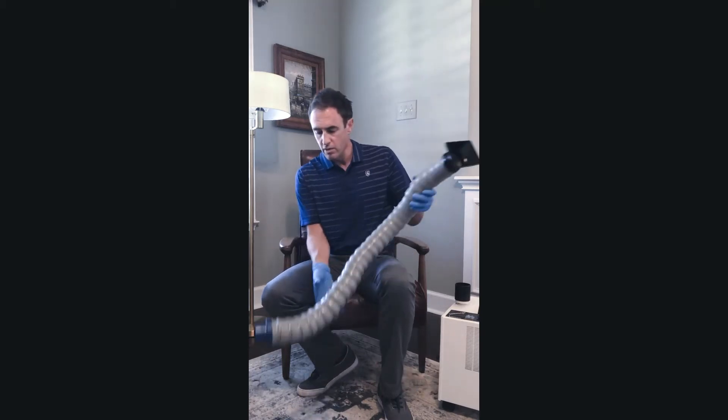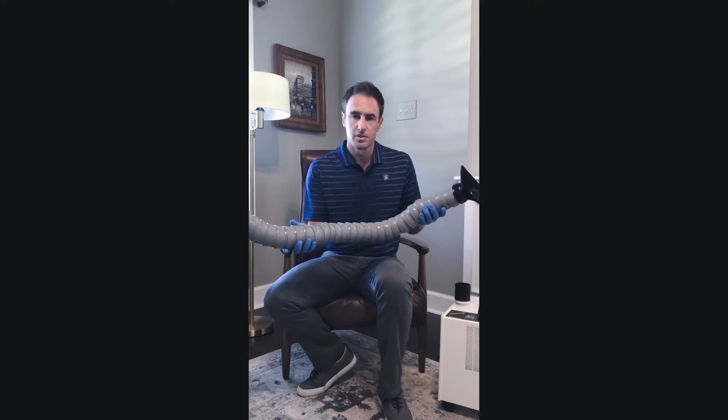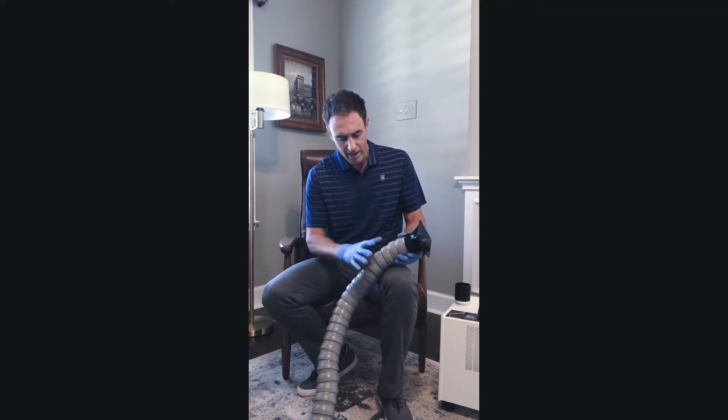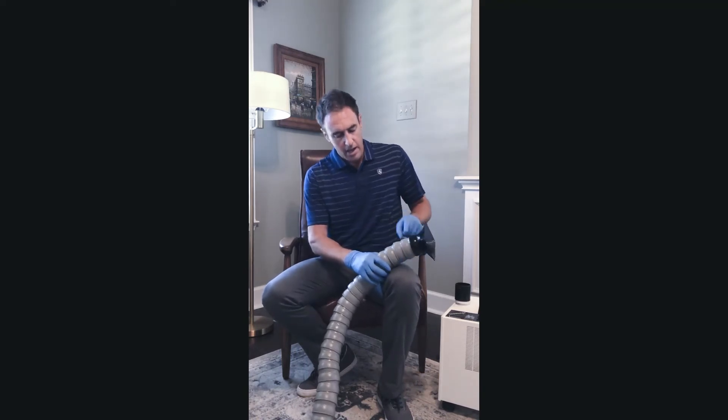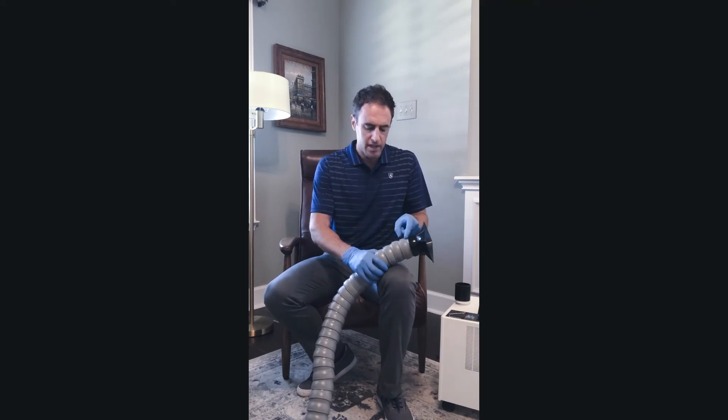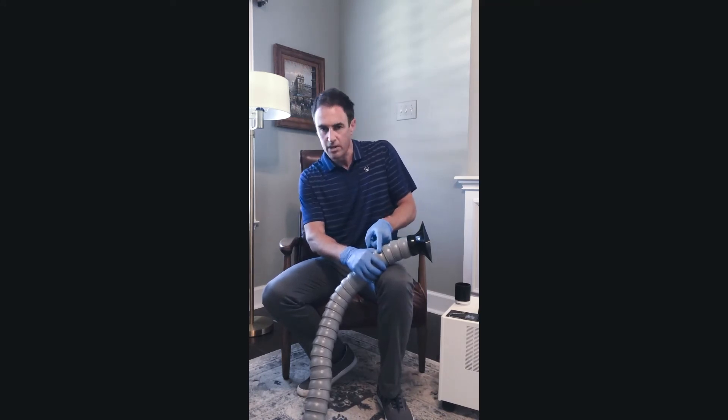What you want to do is remove the whole hose assembly from the unit and find a place to sit down. Once you've done that, you're going to put it right next to your leg like this. You're actually not going to remove the rectangular capture mouth from the hose links — you're going to remove the links right about here.